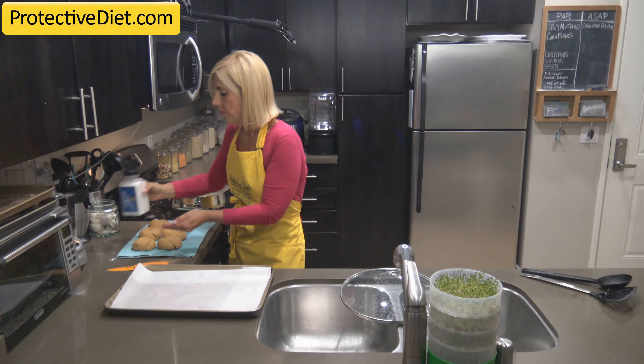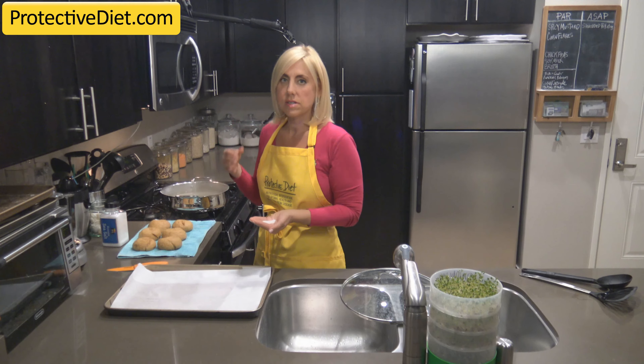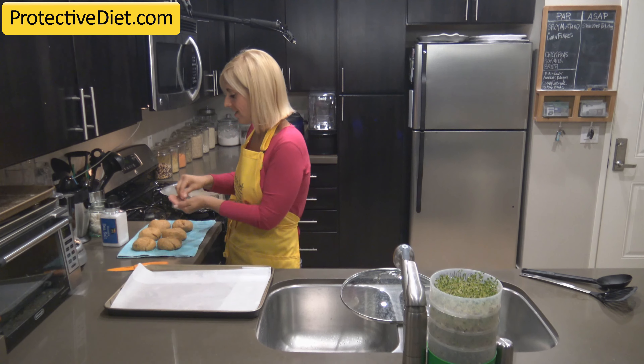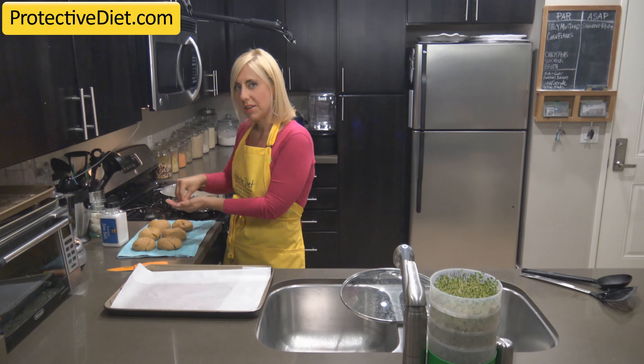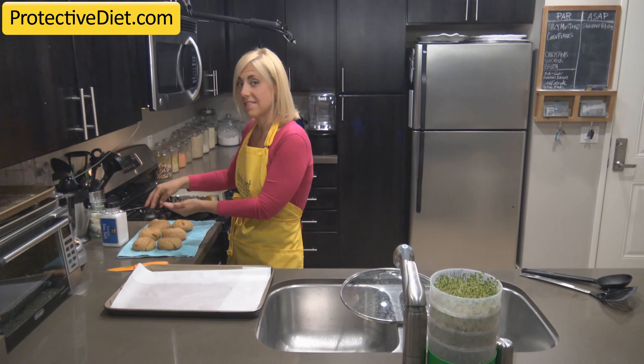The next step is to salt them with a coarse salt — coarse sea salt, coarse kosher salt, or best of all, pretzel salt. This salt will show up and won't melt into the buns because they've had a chance to dry off a little bit. You still want to get the salt on while they're still moist from the water bath so that it sticks.